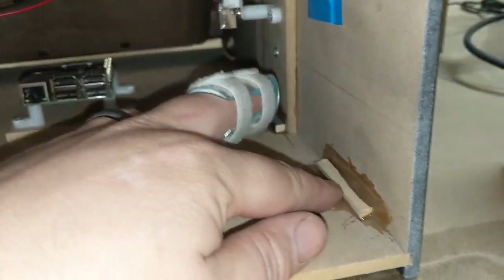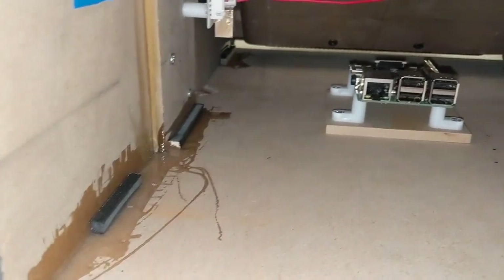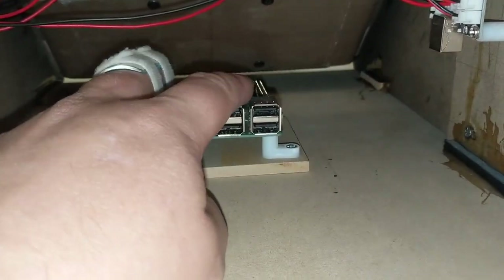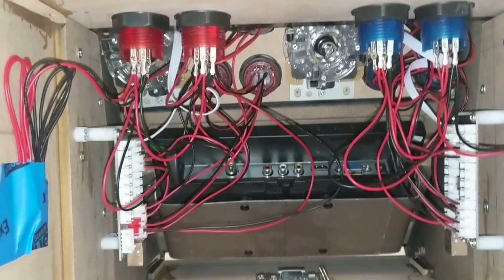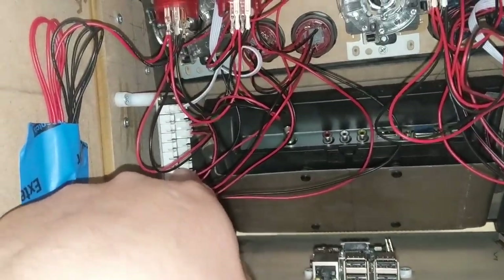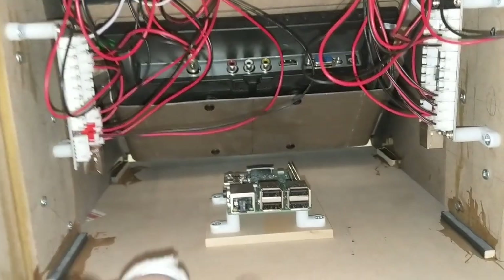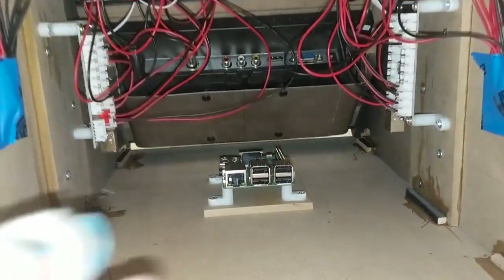I ended up using epoxy and gluing a couple of bits of MDF either side as little trims to give it support so it doesn't fall apart. I've epoxied the Pi there — glued it to a bit of MDF and put it in the middle. All the wiring is complete: player 1 joystick button controller, player 2 joystick button controller, and all the buttons in between. Once this sets — about 5 minutes — I'll hook it all up and make sure it still works.